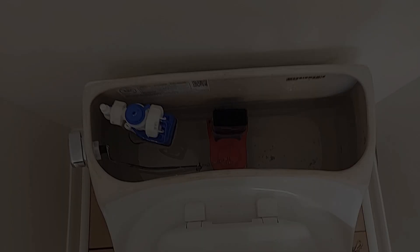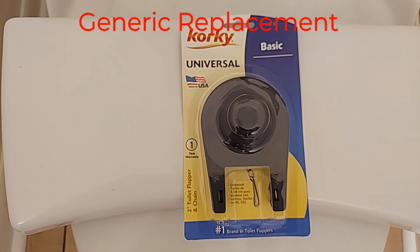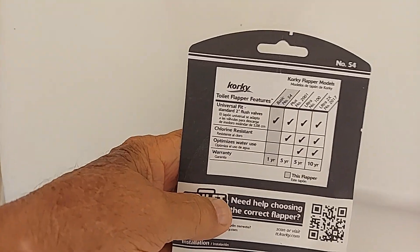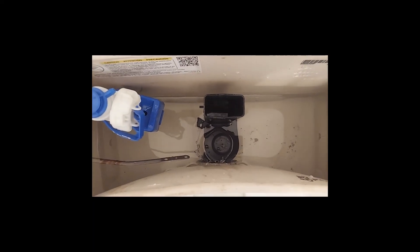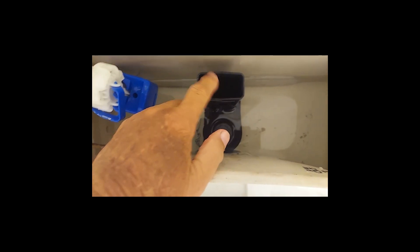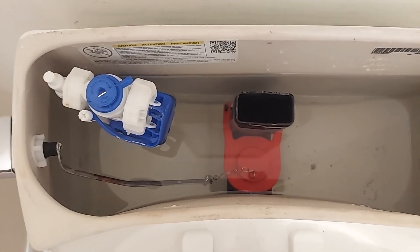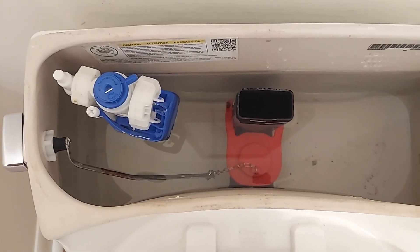Back to Home Depot. I went and got something called a Corky Basic — it's a two inch flapper ball. It's got a whole bunch of toilets that it's supposed to work for. Let's put it in and see what it does. It says it works for Kohler, just not this one. It isn't wide enough to fit around this square piece here. Back to Home Depot again. Turns out this is the right flapper after all — it's the only one of all the flappers in Home Depot that fits.